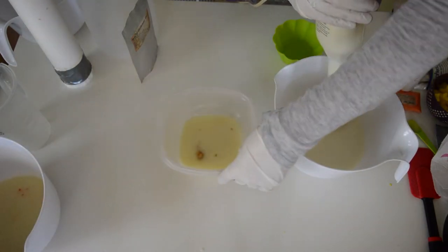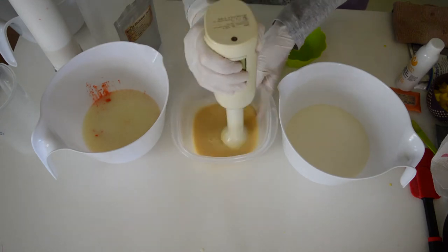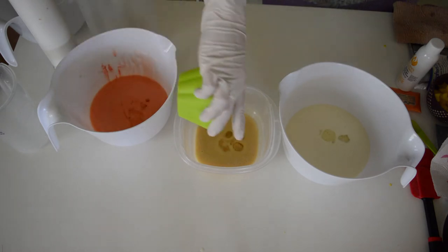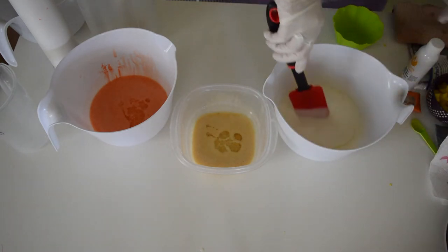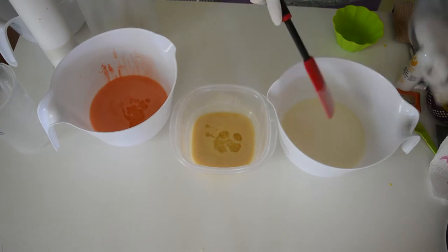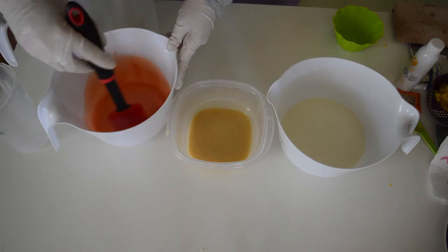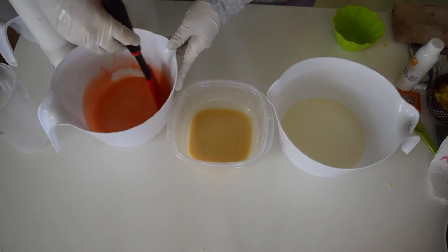As always, let me remind myself to do the darker colors first and not the other way around. I'm scraping all the sides down to make sure all the color is in the soap and not on the sides of the bowl. I'm actually going to try to get this a little thicker than what it is, because I don't want it to make swirls — I just want it all to kind of lay together. So I might take the stick blender to it again.